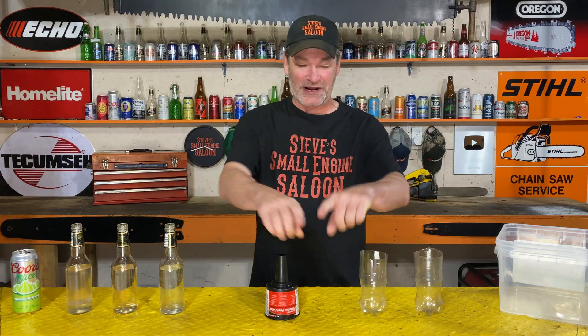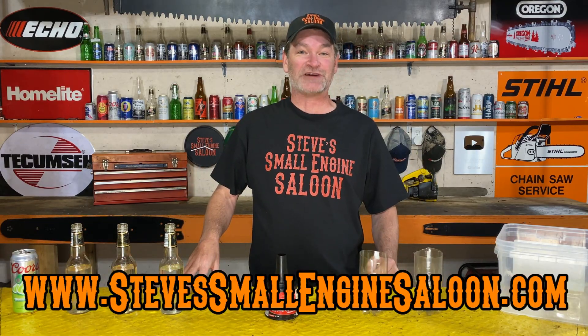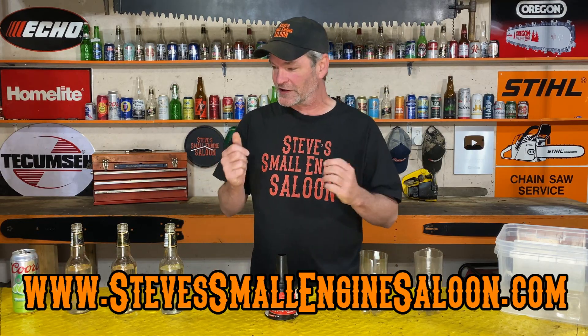Hey everybody, welcome back to Steve Small Engine Saloon. Thanks for tuning in. There's my website right there — stevesmallenginesaloon.com — check it out when you get a chance. I'm going to try to make this a really quick video for you this time.